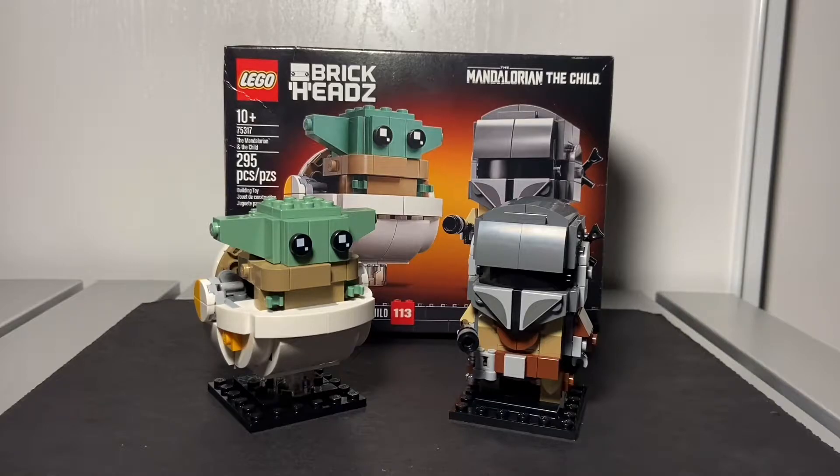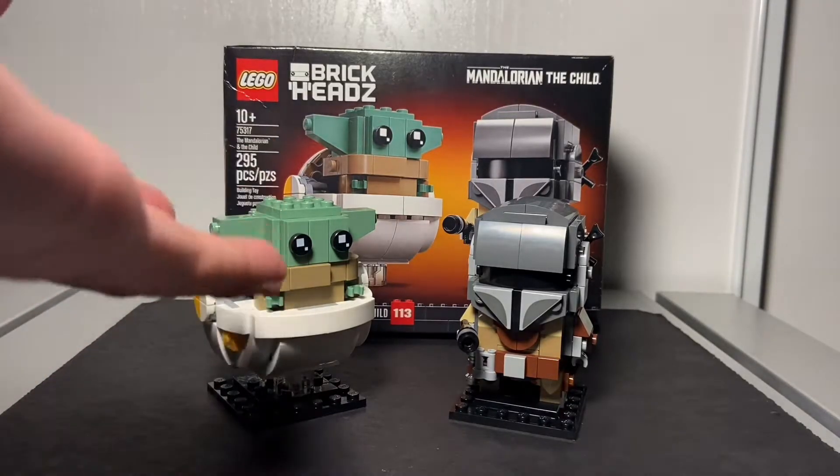This was released this year. I was going to pick it up, but I just took a look at the box and put it back. Eventually I was like, you know what, I'll pick this one up because of the Child — obviously Baby Yoda.